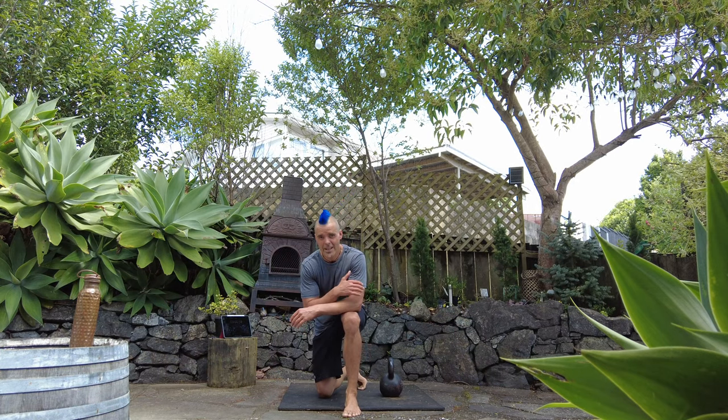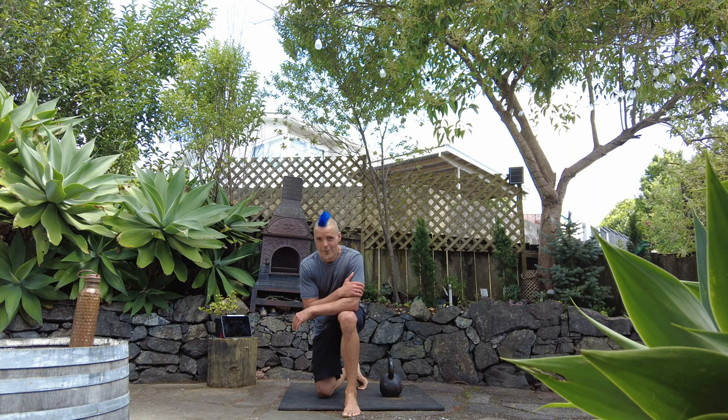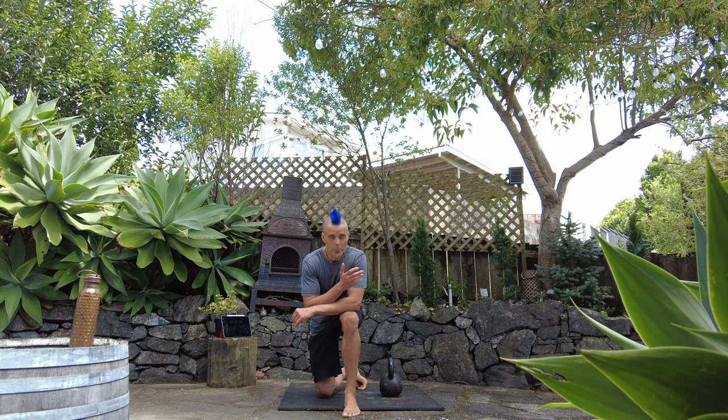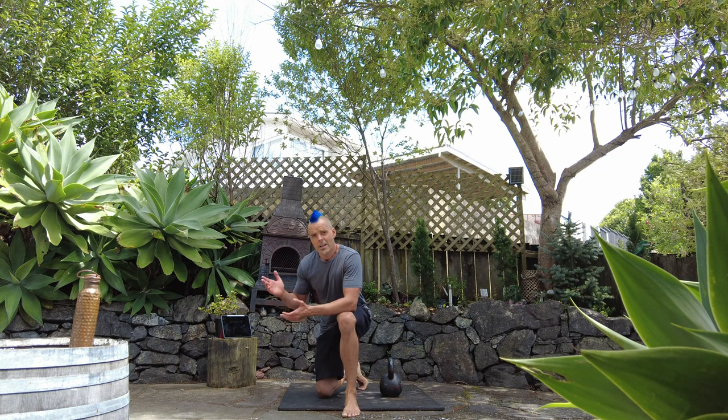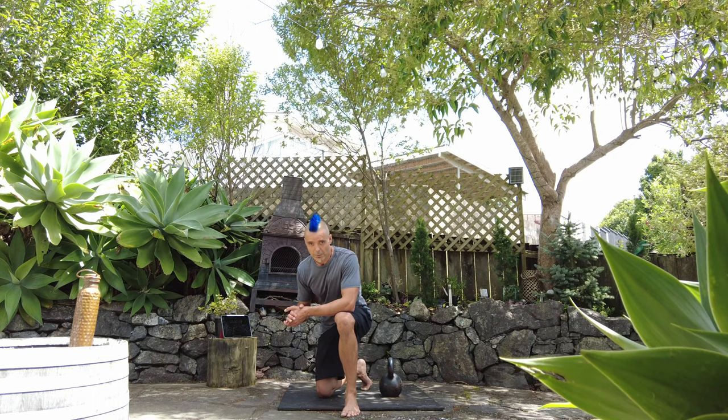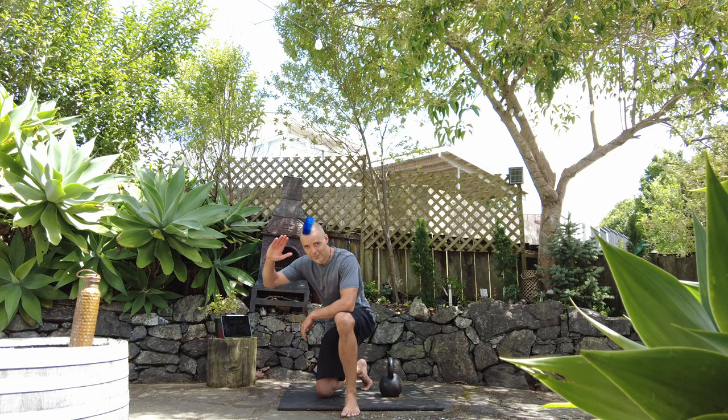And remember, you can do this workout in many different ways. You could do it for time, take a one or two minute break, do it again. If you are short on time, just do a short workout. Make sure you warm up a little bit before. But also remember that you can combine this with some of the other workouts on my channel. Good work, and I'll see you next time.